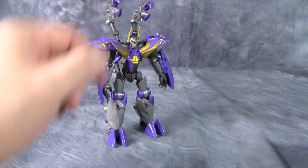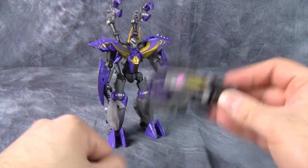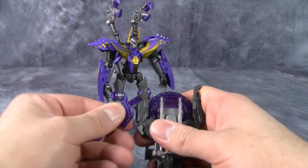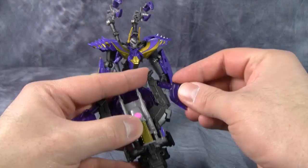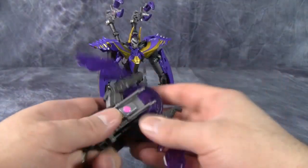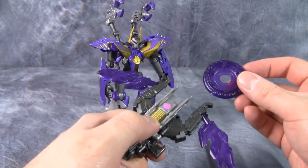He does come with a few accessories: namely this tire, a launcher for the tire, and then these wings which are used in bug mode but are supposed to be combined with the launcher to make a ridiculously proportioned weapon that doesn't fire very far. This launcher is one of those push launchers, so about four inches is the most you're going to get out of this little disc.